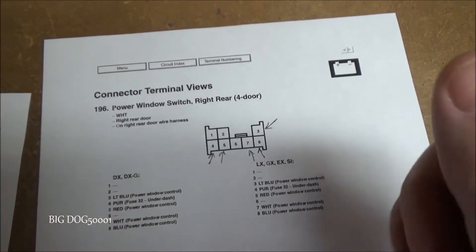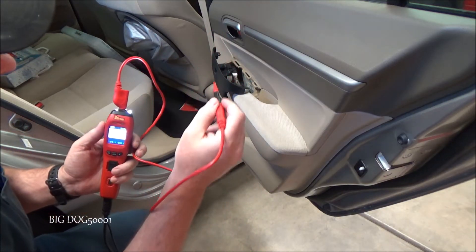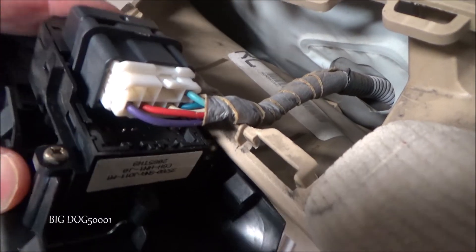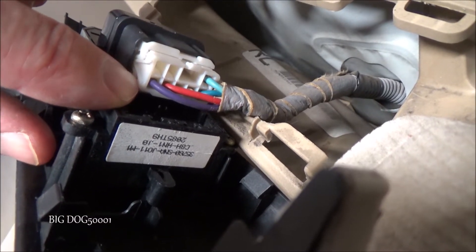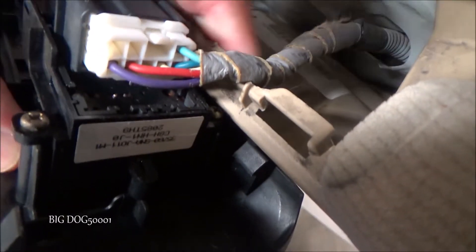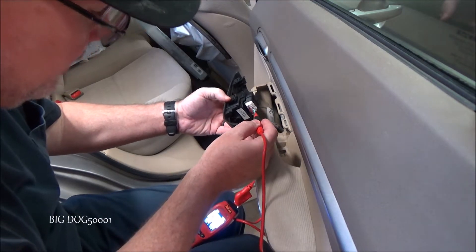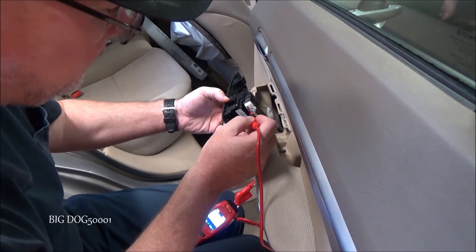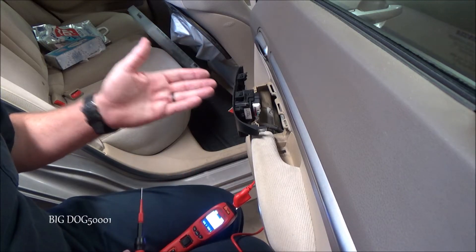To do these checks I switched to a needle tip on the power probe so I can touch the back of the connector without jamming it in. With the key on: number 3 is ground, number 4 is power — just as expected — number 5 is ground, number 7 is ground, and number 8 is ground. Powers and grounds all look good at the connector.